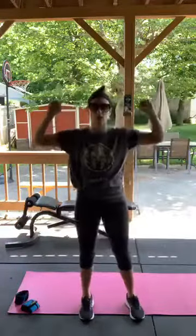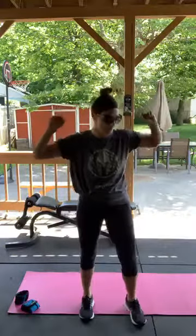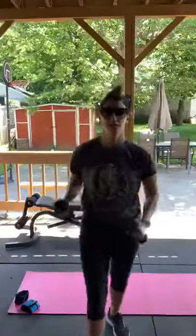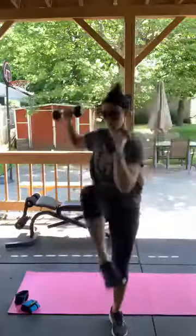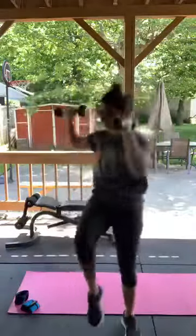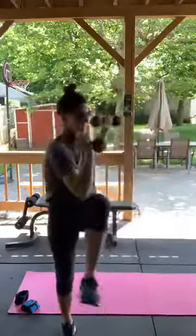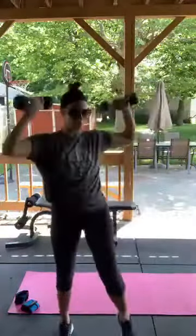So we're doing standing elbow to knee. Hands are here, like you're doing an overhead press. If you want to hold weights you can — I'm going to grab my new five pounders. You're going to bring your elbow to your knee and turn your body, rotating. We have 30 seconds. Right to left, turn your body. Standing and crunching.